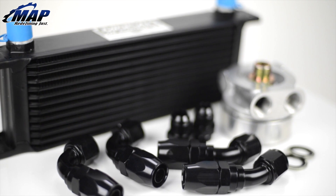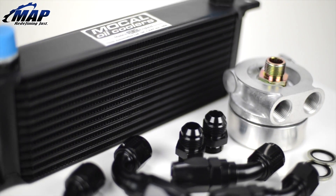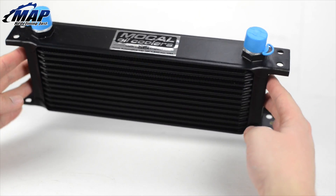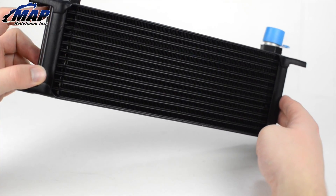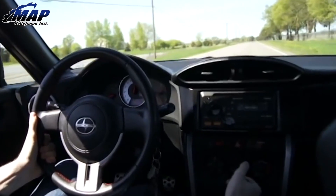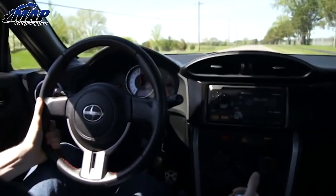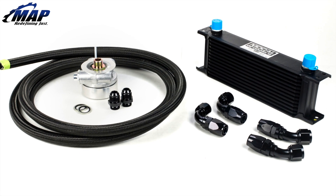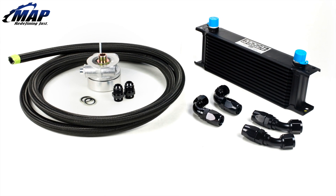Hey guys, it's Eric from MAPerformance.com. In this video we're going to show you how to correctly install an FRS, FT86, and BRZ oil cooler on your FA20 powered Scion, Subaru, or Toyota. In just a few hours you'll be able to install this oil cooler with tools found in most backyard mechanics' toolboxes. The MAPerformance FRS BRZ oil cooler kit comes with everything you need right out of the box. So let's get started.